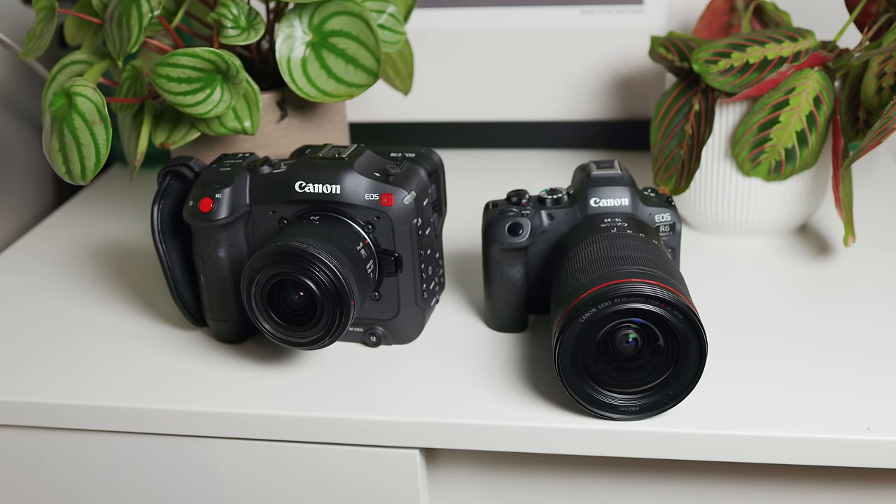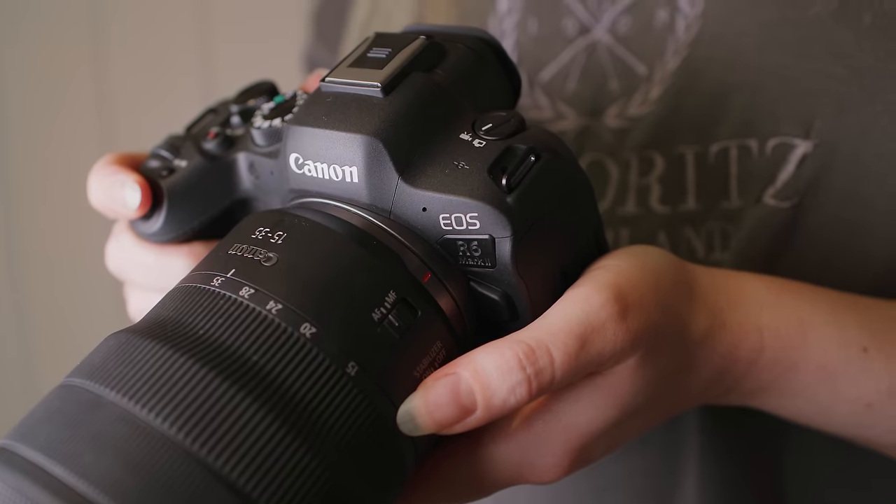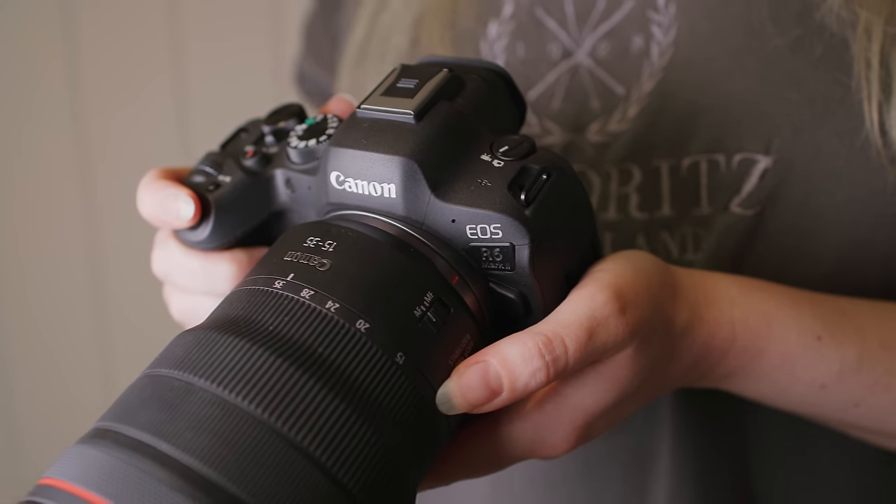That rounds out the photo section. My main reason for picking up the R6 Mark II came down to the apparent video improvements — namely the removal of the 30-minute recording limit as well as improved overheating times compared to the original R6. These improvements made it sound like the R6 Mark II would make an excellent B camera to my C70. Let's find out, starting by comparing 25p on both cameras as well as seeing how it stacks up against the R5, using the RF 15-35mm on each camera.